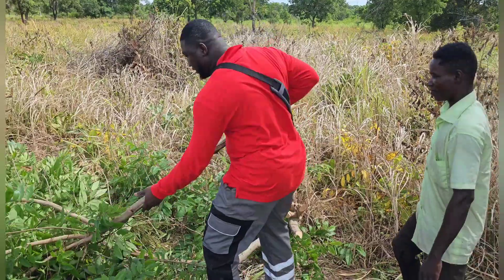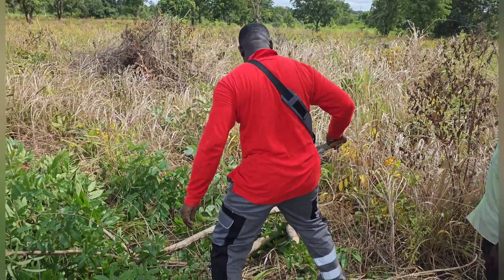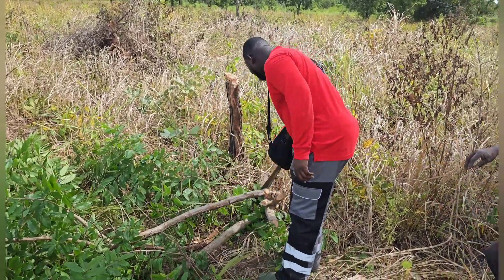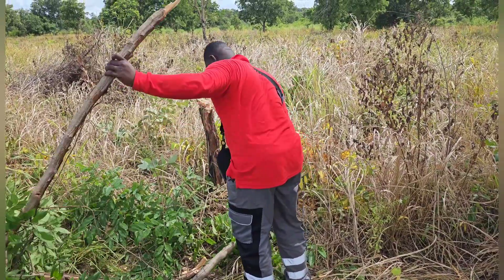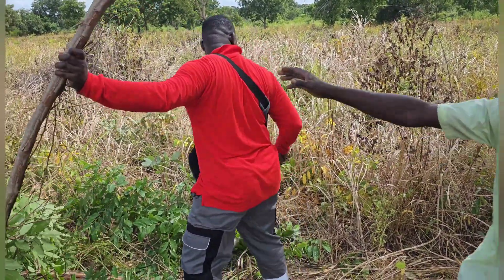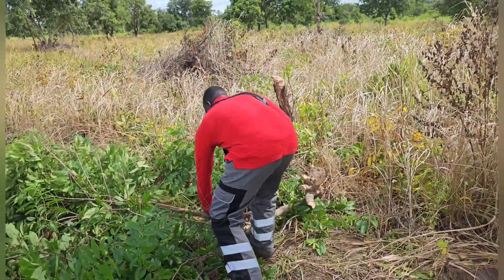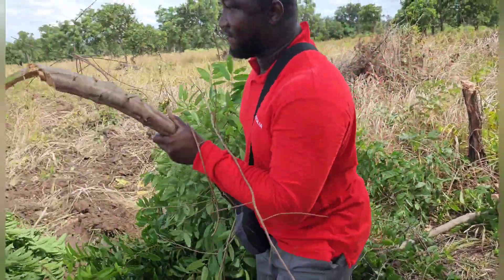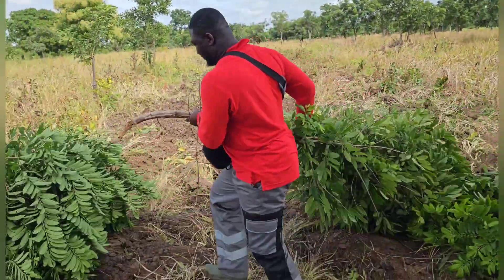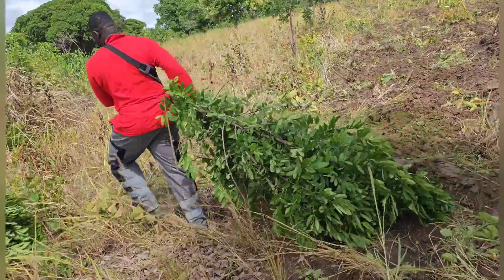At this point I needed to join the guys in removing all the trees on the field, because they were creating an obstacle for the tractors to plow the land properly. All hands were needed, so I had to join them and make sure that the field was clean for the tractors to be able to plow.